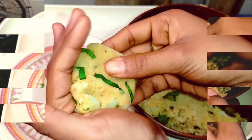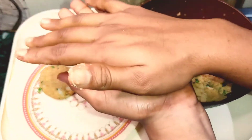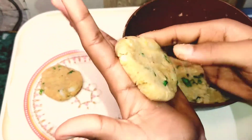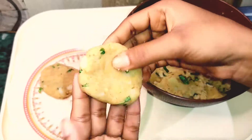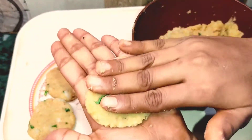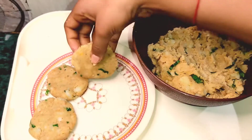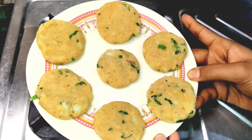Then I will prepare all the rest. I will get it all ready. It's ready to fry. Now we will fry it.